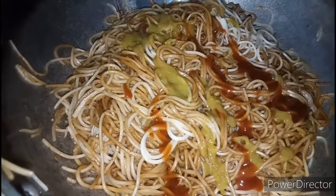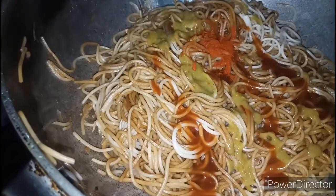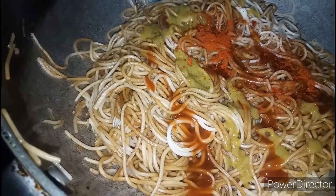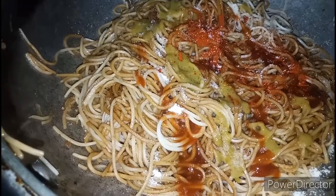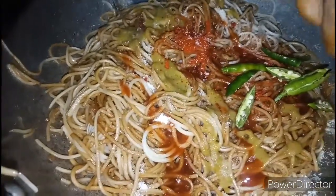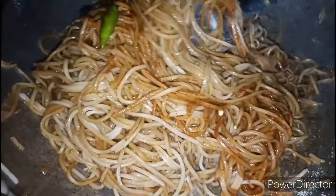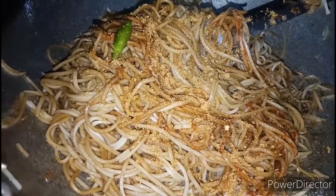We add tomato ketchup, red chili powder, pink Chinese Haka noodles, and chow mein masala. We will mix this well.